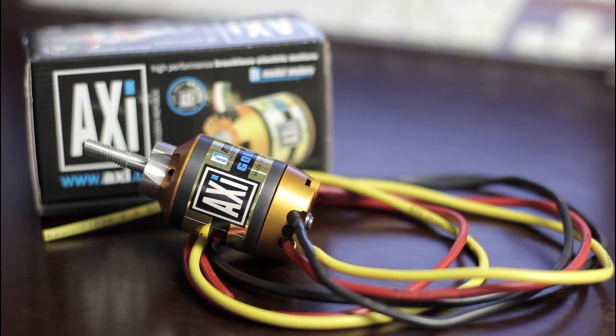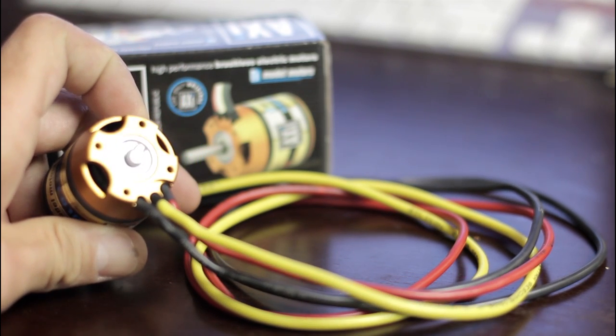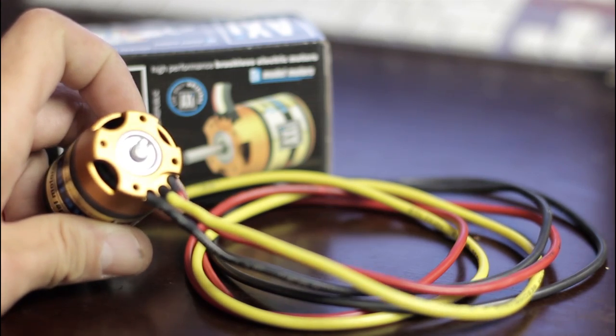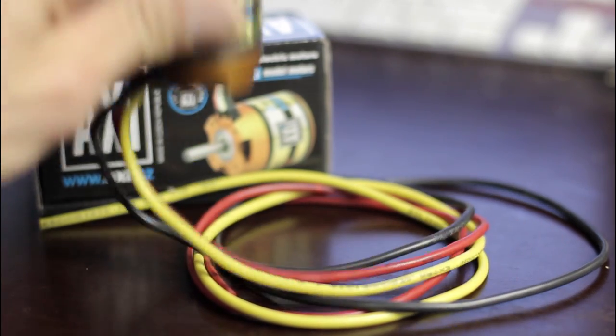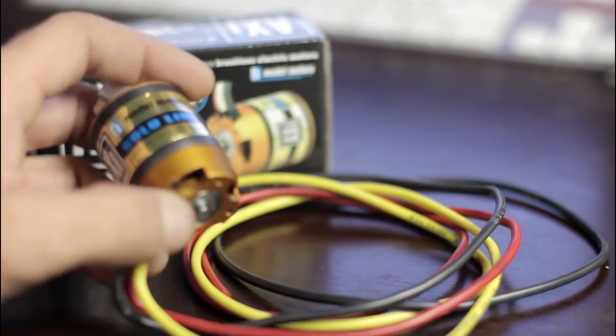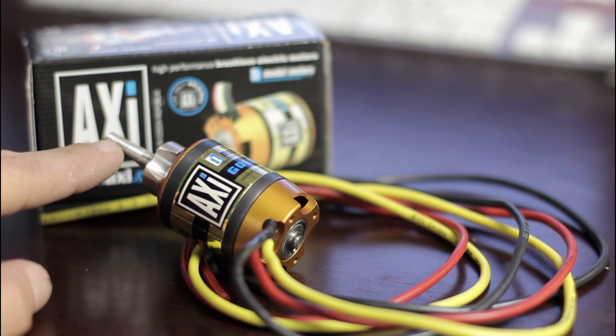It comes with these long threads, so it's quite easy — you don't have to solder long threads going into your ESCs. They're like 60 centimeters long. It has a specially cut-off shaft at the back, so no shaft, so you don't have to worry about your boom. You could also mount them in a coaxial way, two motors opposite of each other, and they thought about that with the shaft as well.